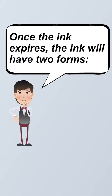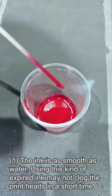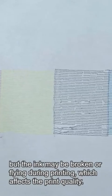Once the ink expires, it will have two forms. Form 1: the ink becomes as smooth as water. Using this kind of expired ink may not clog the printhead in a short time, but the ink may become broken or cause print defects during printing, which affects the print quality.